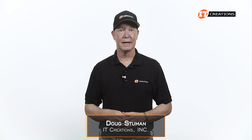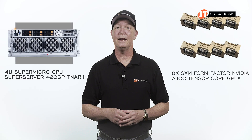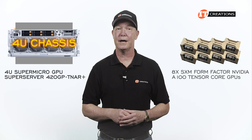Hi again, Doug Steumann with IT Creations. I know how much you guys like GPU servers, and today we have the Supermicro GPU Super Server 420GPD-TNR Plus with 8 SXM form factor NVIDIA A100 Tensor Core GPUs. That's right, 8 high performance GPUs in a 4U chassis.